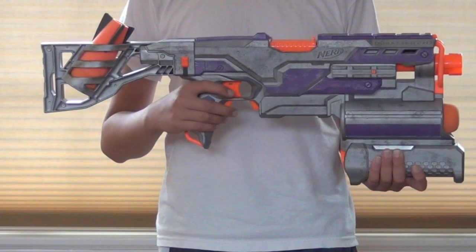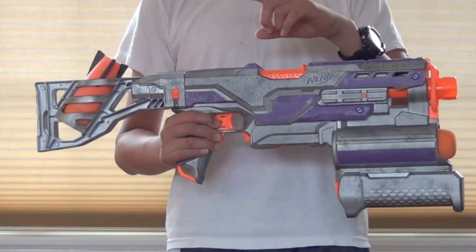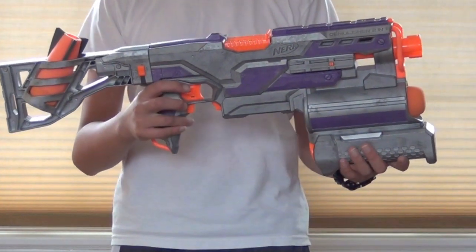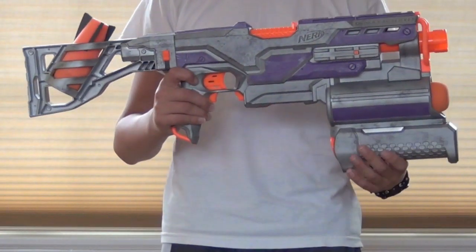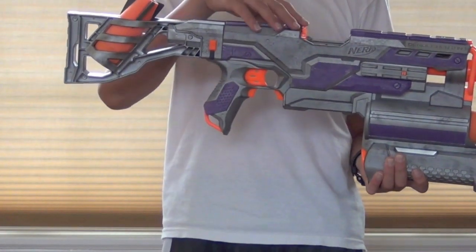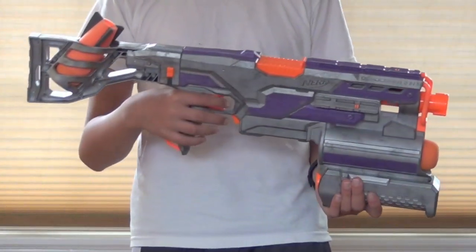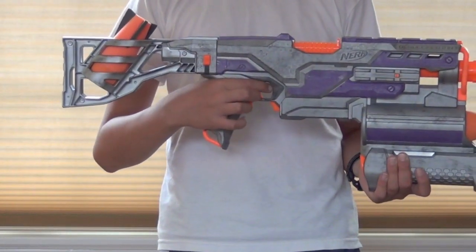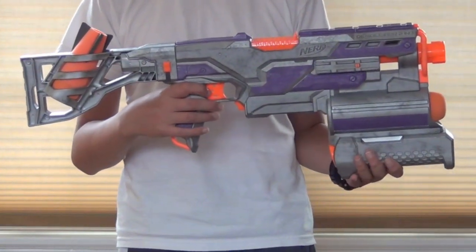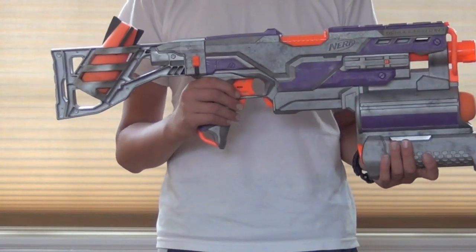Starting off with the modifications to the Demolisher — if you want to know how to modify a Demolisher, go check out my tutorial on how to modify a Demolisher. Everything I did was basically the same. I took off the little resistors on the motors and rewired the whole system, took out the electronic locks for the access door and the mechanical locks that prevent you from pulling the trigger. I also lubricated the trigger to make it a little smoother to pull, because the Demolisher trigger is very uncomfortable. Taking out the electronic and mechanical locks does help with that and makes it a little more comfortable to pull.